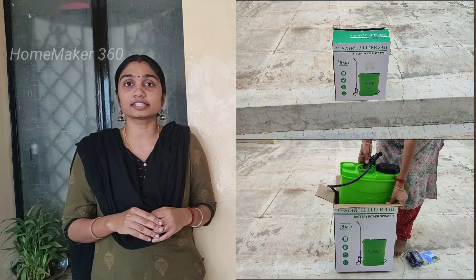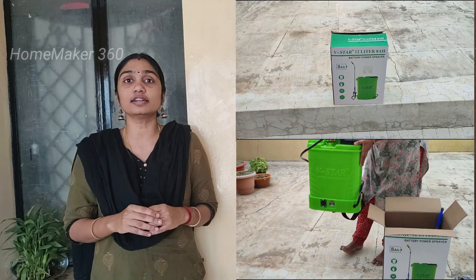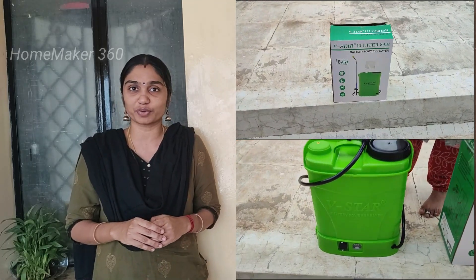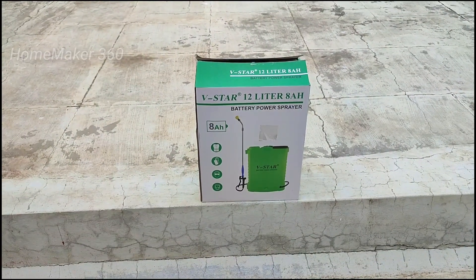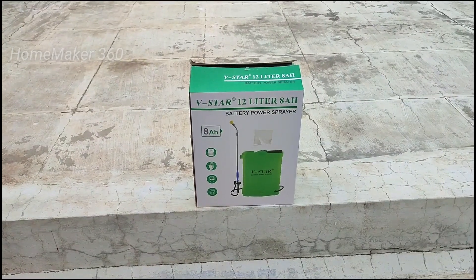Hello everyone, welcome to Homemaker360. We are very excited to see you in this channel. If you are interested in Agri Intex, I will show you a video about Agri Intex. We have the V-Star 8 lbs and battery power sprayer.